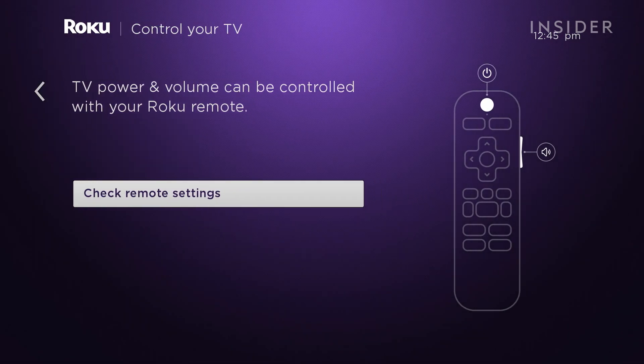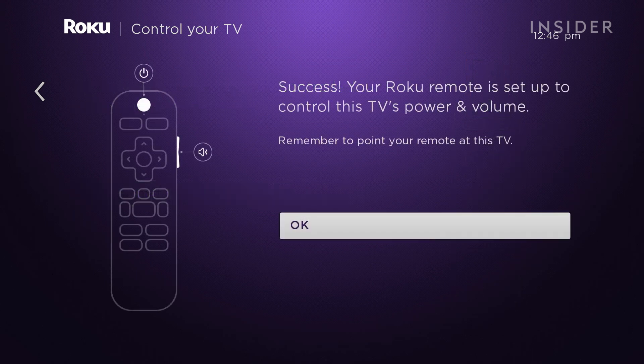Now it will set up your remote to power on and off your TV and allow you to adjust the volume. Follow the on-screen prompts and continue.